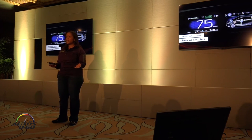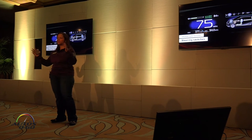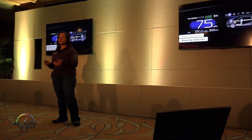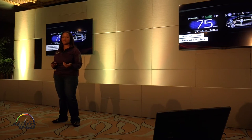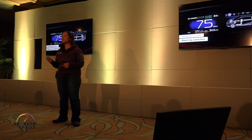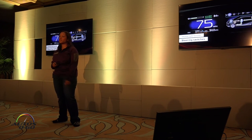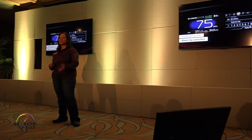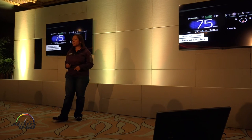Looking at the screens in more depth: we have the dual TFT display. On the left is the main display showing basic information like fuel level and current speed. On the right is the multi-information display, which has a variety of screens including the energy monitor, audio system, and navigation.